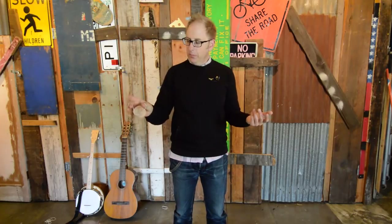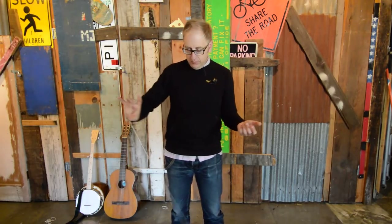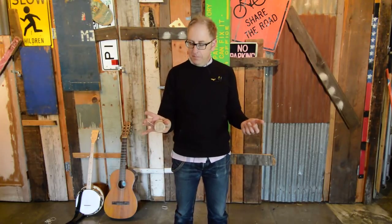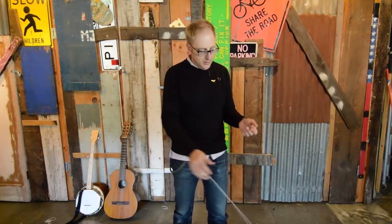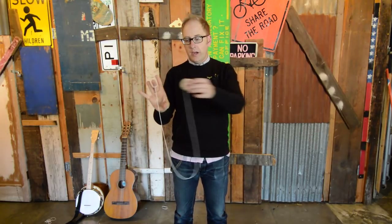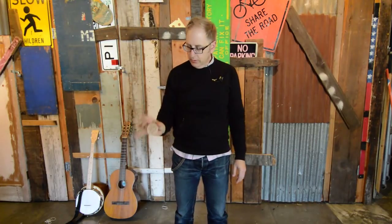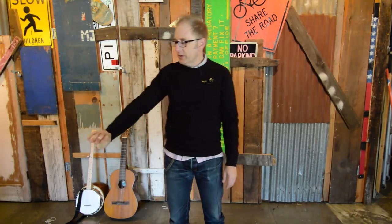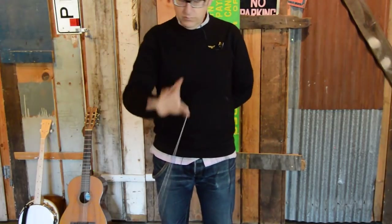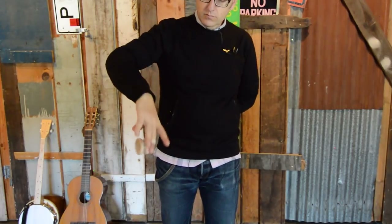An easier one-handed stall might be from the breakaway — just throw and your thumb goes down and catches. The nice thing about the breakaway stall is you can then reverse it. Every time you reverse, your thumb is going to change the position of where it is on the string.